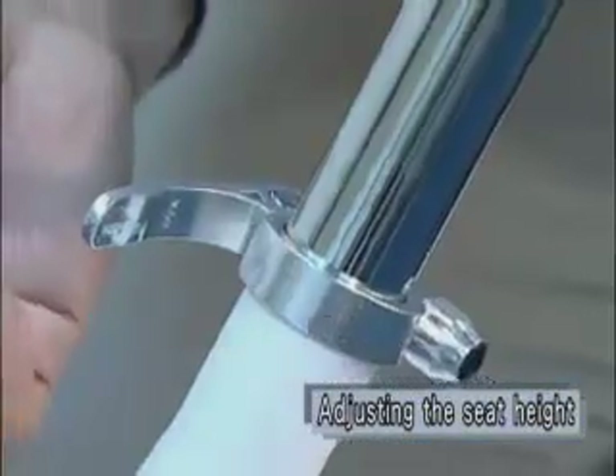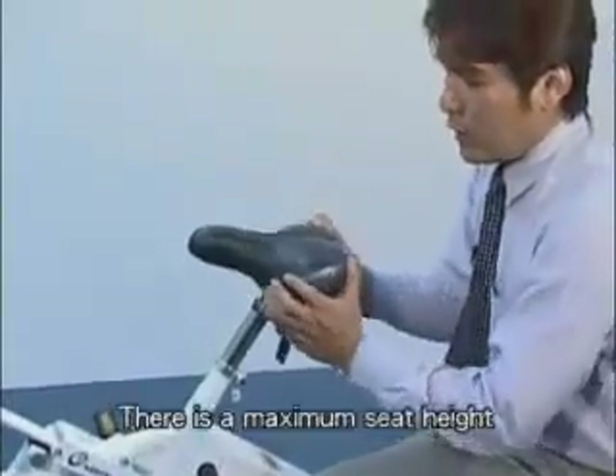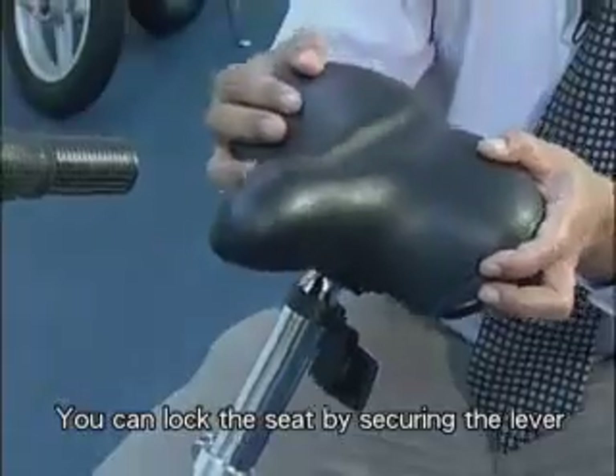To adjust the seat height, release the lever and adjust the seat height as required. There is a maximum seat height. You can lock the seat by securing the lever.